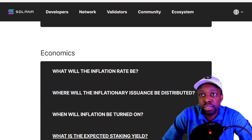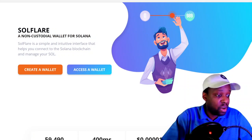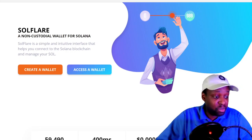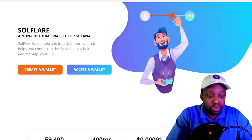Now let's actually stake. I currently hold my coins on a centralized exchange, so I'm going to send them to my SoulFlare wallet. I prefer to hold coins in my own wallet — I'll never leave coins on a centralized exchange long-term. Yesterday when Doge was going crazy, you couldn't even access your wallet. So I'm on my phone, hitting Transfer, then Withdraw to an external wallet.